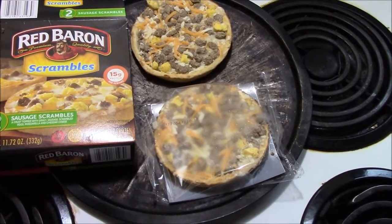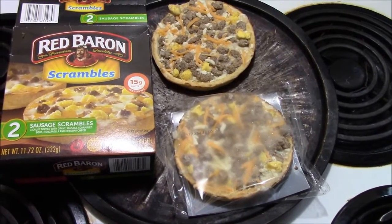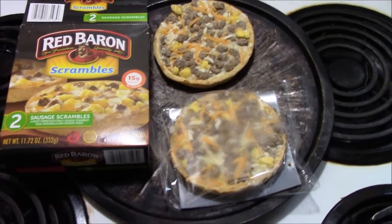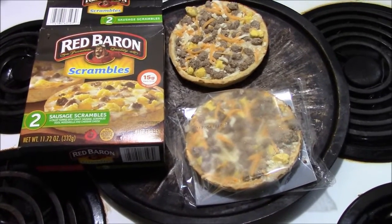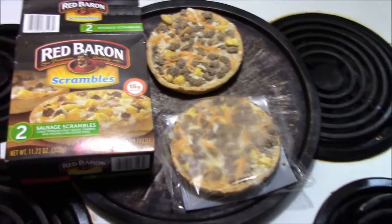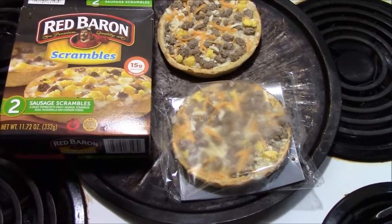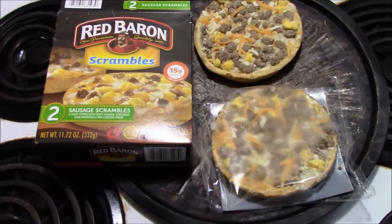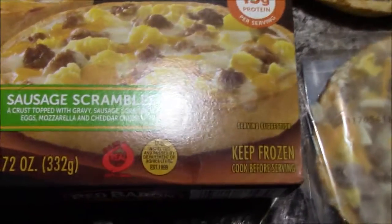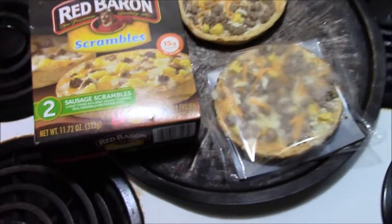Hey y'all, it's just old gear here back at you with another food review video. Do y'all like these food review videos? Let me know down below. Today we have Red Baron Scrambles — two sausage scrambled pizzas, a crust topped with gravy, sausage, scrambled eggs, mozzarella, and cheddar cheese.